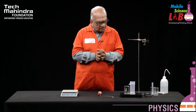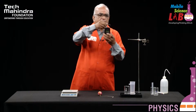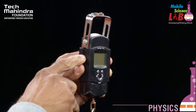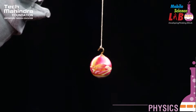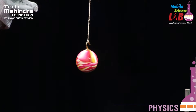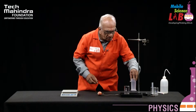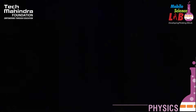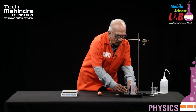Let us start the experiment. Before beginning, the apparatus required is the spring balance. This is the object which I am using to verify the Archimedes principle. This is the overflow jar, which I have already filled with water. This is the beaker — I am making use of this to collect the water coming out of the overflow jar.